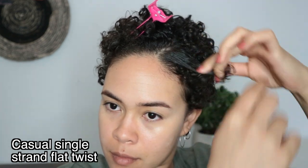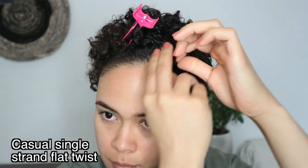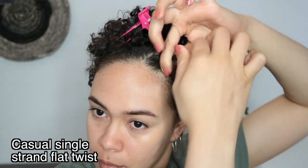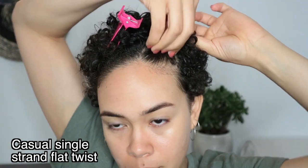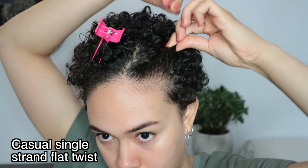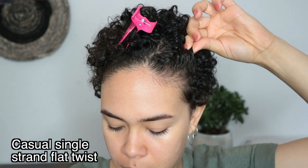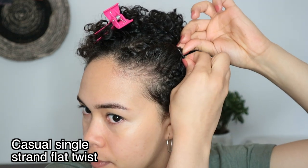What I like to do with the curling jelly is to smooth down the hair that I will be twisting — this gives me a sort of gel cast which I absolutely love. Now I'm starting to twist: I'm doing a single strand flat twist, twisting away from my face. After twisting the section I push the hair forward so the twist gets a little volume, because I don't like a flat twist. To secure the twist I will be using a bobby pin.